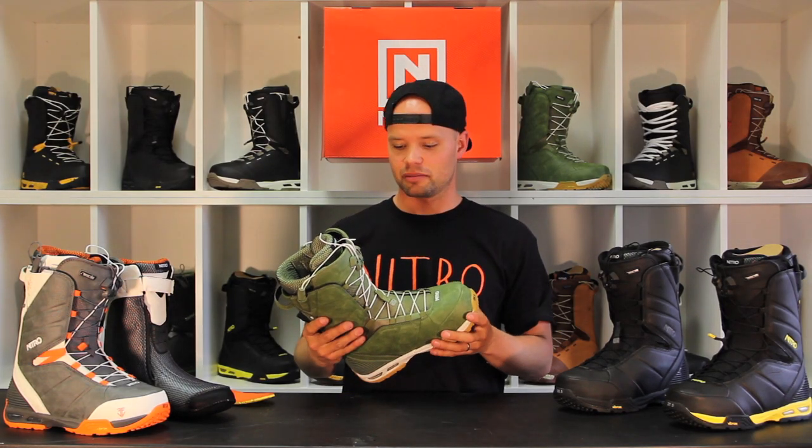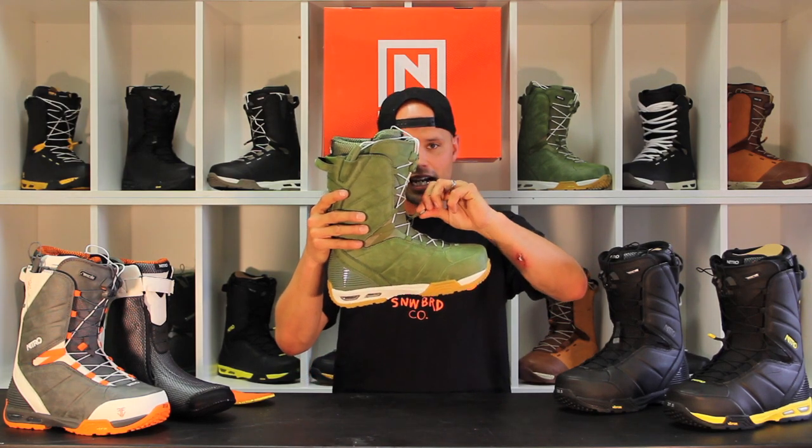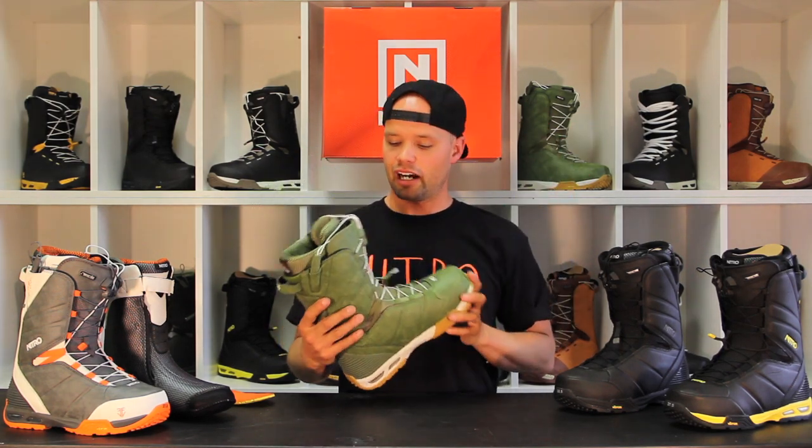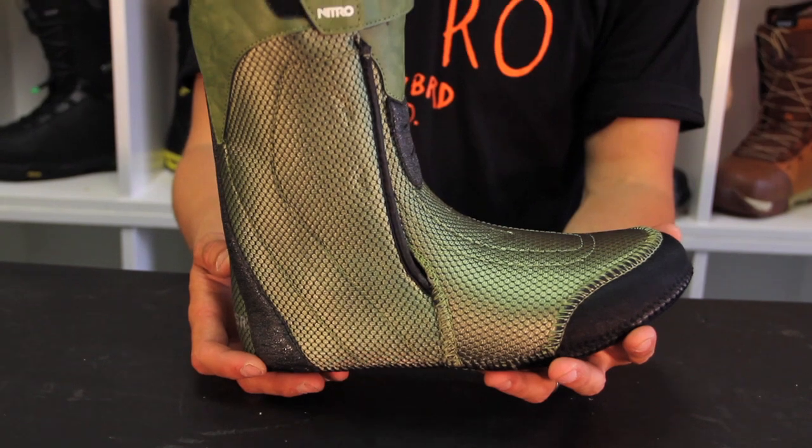I would say it's one of the better quick lace systems out there — reliable and good. Easy to get out of with our bailout system tab right here, so you'll be out of your boot in seconds to go get coffee or head in front of your friends.